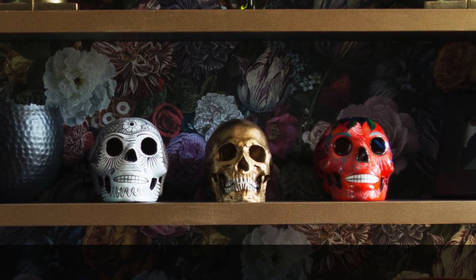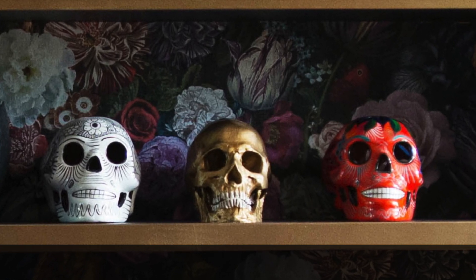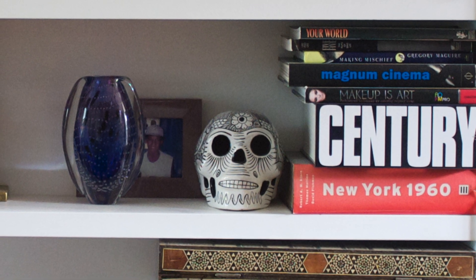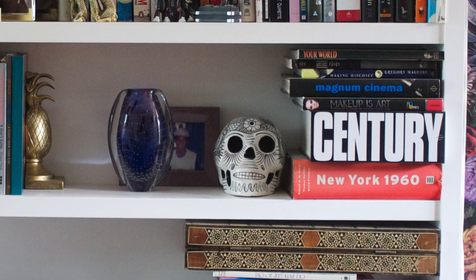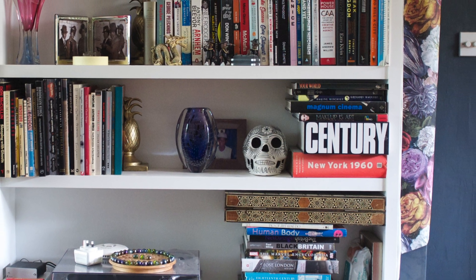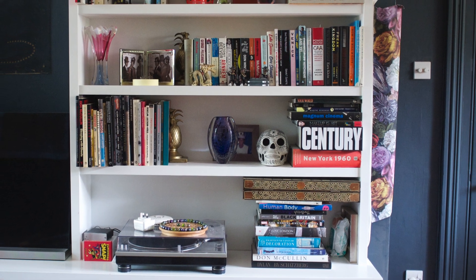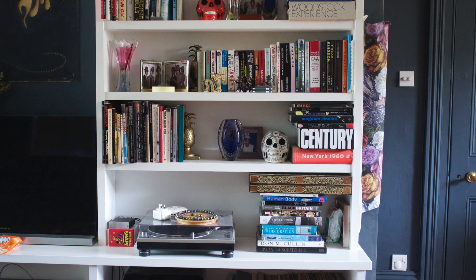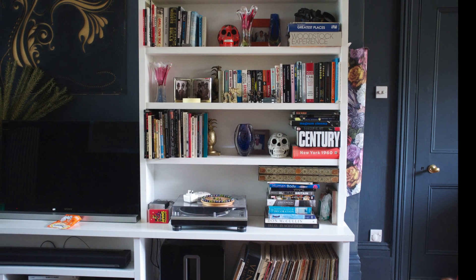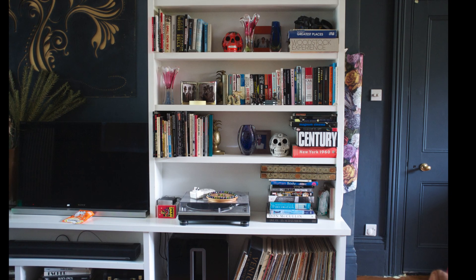Let's just remind ourselves briefly of what the bookcase looked like before. I had a lot of books on it, a lot of stuff — it was all a bit of a mishmash, there wasn't really any kind of styling to it. And once I went dark and moody with my decor, the bright white and shiny just didn't fit in. It had to go, and I really urge you to take the plunge and just do it, because the results will speak for themselves.